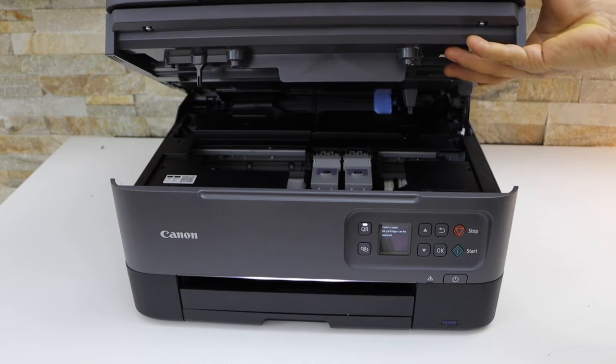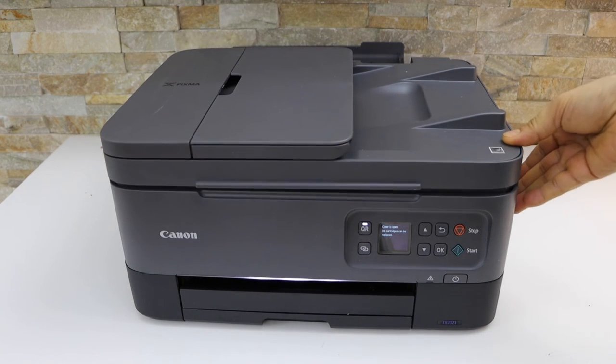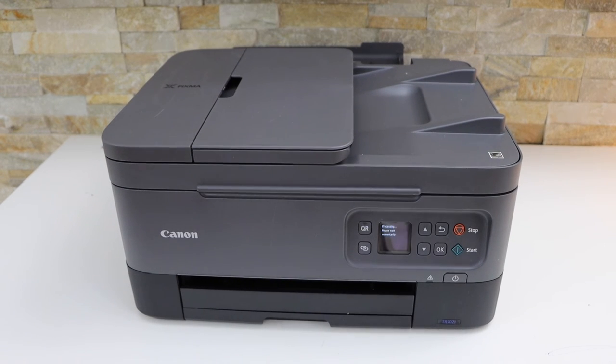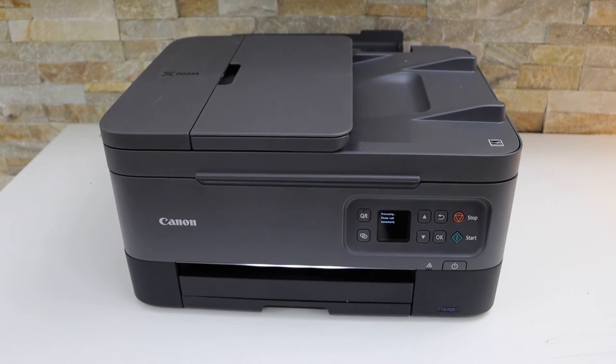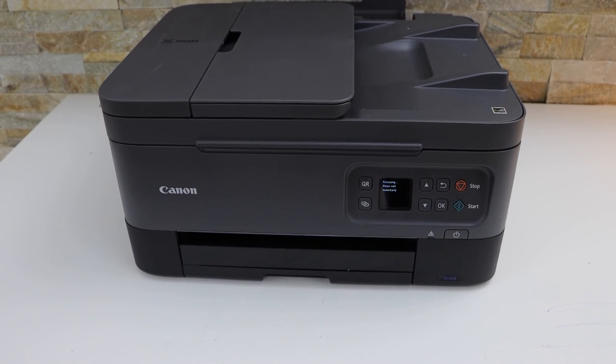Now close the ink chamber. Lift it up and then it will go itself down. Now wait for the ink system to start and then we are ready to use this printer. Thanks for watching. See you next time.